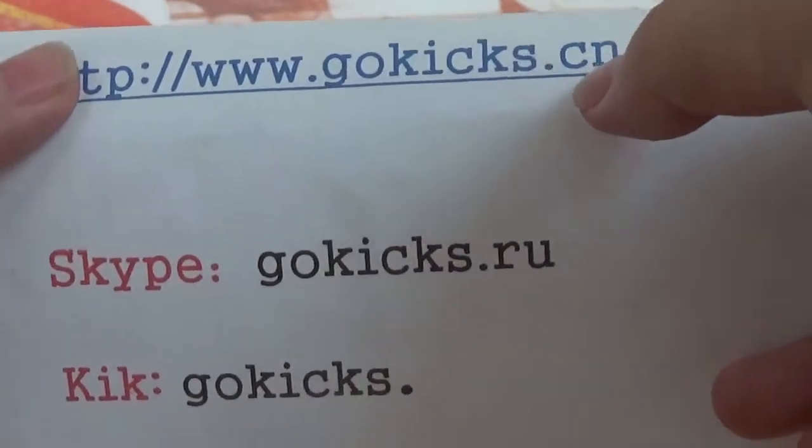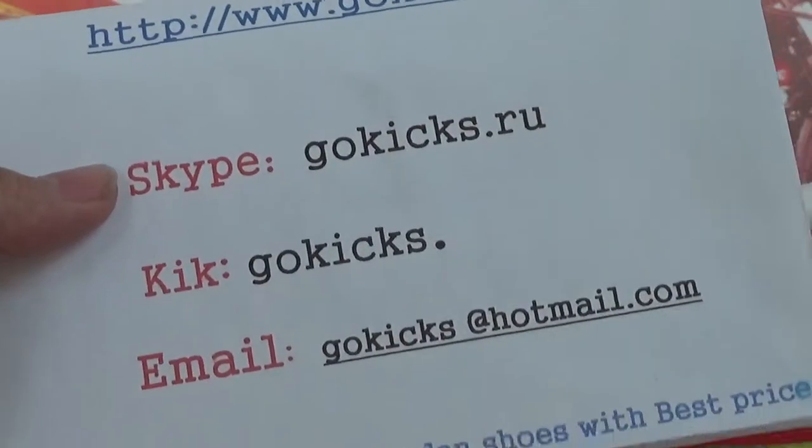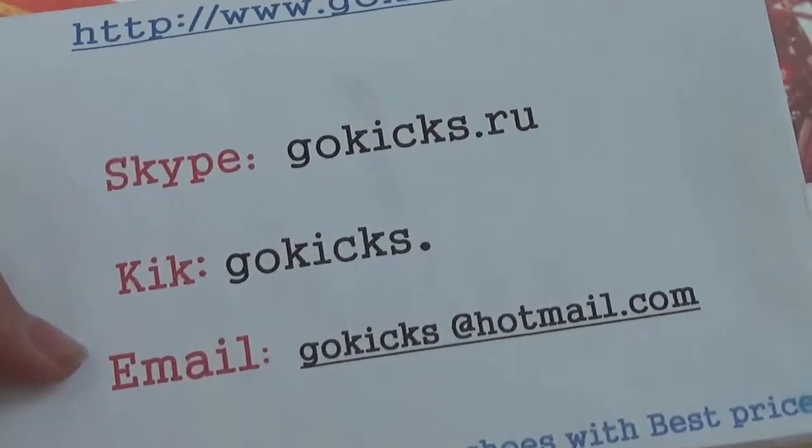On there, you can check us online about size and price. You also can contact with us by Skype or kick an email.